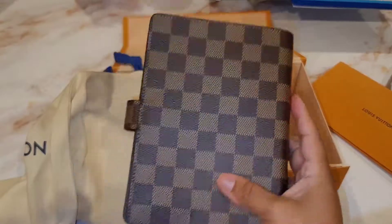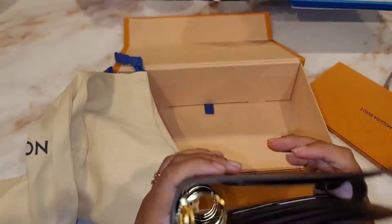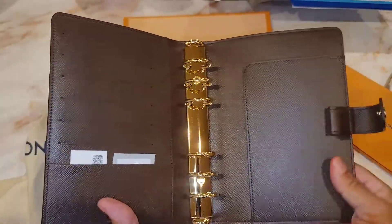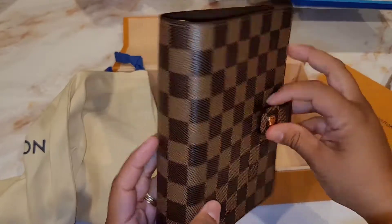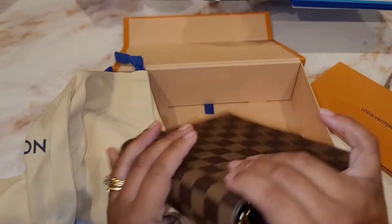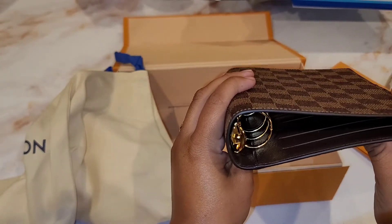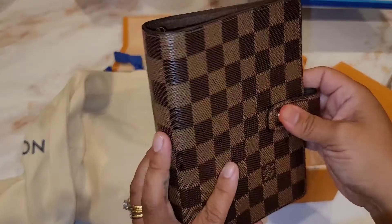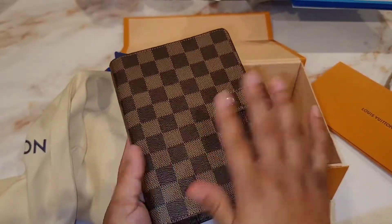Oh my goodness, I'm so excited! This is the medium ring agenda cover in the Damier Azur. This is something I've had my eye on for a very long time. I have the replica of this and I didn't like it, but then I saw one of my friends here on YouTube using the original and I was like, wait, that looks a lot better! This is thicker — the rings look about an inch. I will be using this as my new cash envelope wallet or sinking fund wallet.